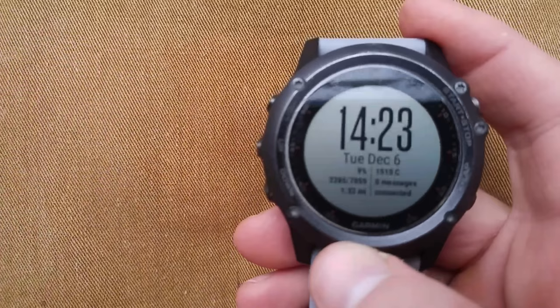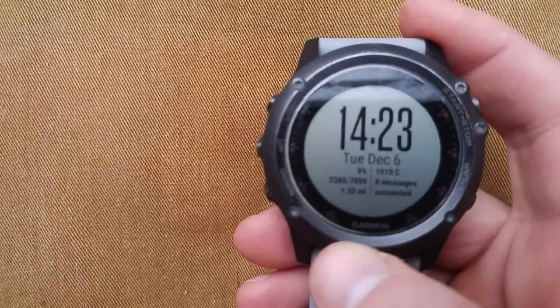Well, I hope this helps. The lesson to learn here — the most important thing — calibrate your altimeter because the altimeter affects the barometer. Calibrate your compass every now and then, although that's not as important. Hope this helps guys.